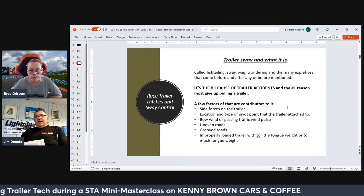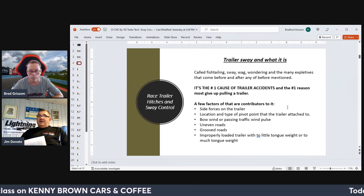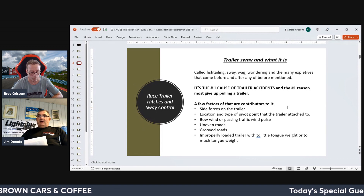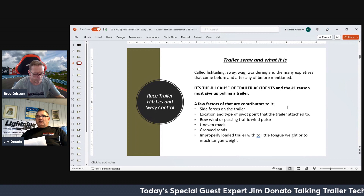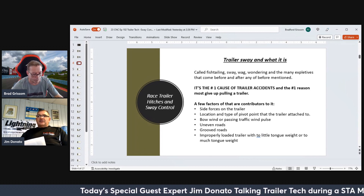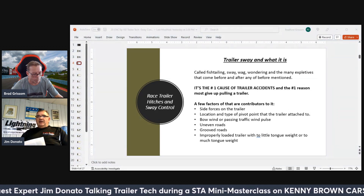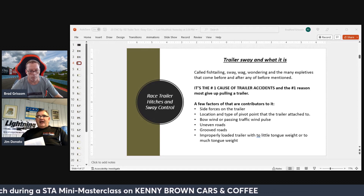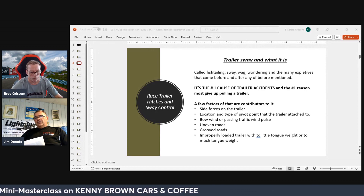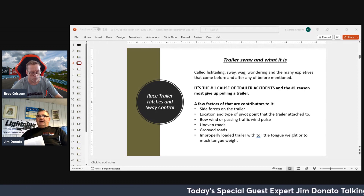Most all of us are using a tandem axle trailer, so the tandem axle trailer will help track a little bit better. But the same results will happen whether it's a single axle or a tandem axle trailer. Sway is the number one cause of accidents. It's also the biggest reason most people give up on pulling a trailer. A few factors contribute to it: side forces on the trailer, location and pivot point where the trailer's attached to the tow vehicle, bow wind or passing traffic, uneven roads, grooved roads like you see in construction, and improperly loaded trailer with too little or too much tongue weight.